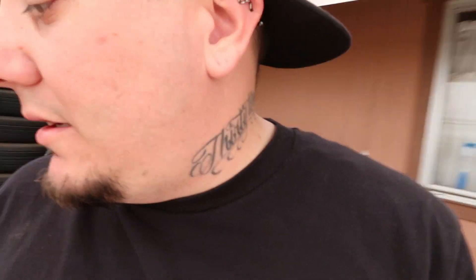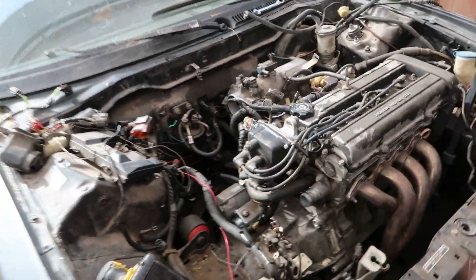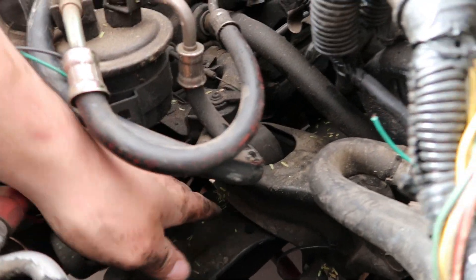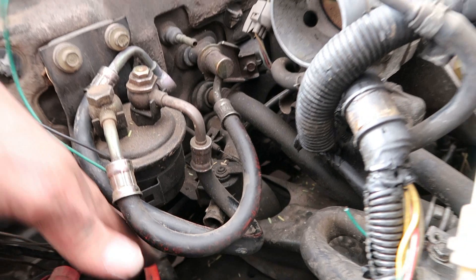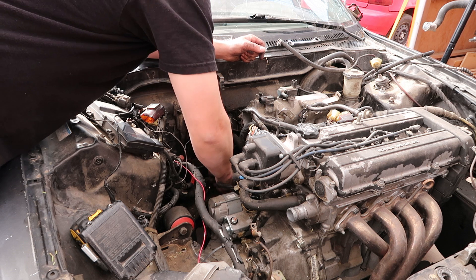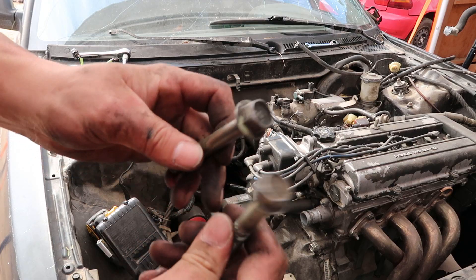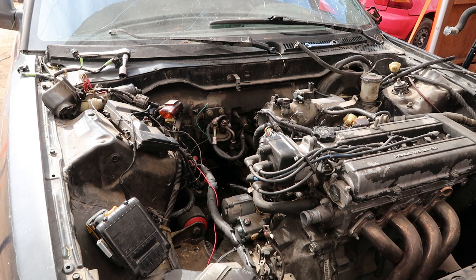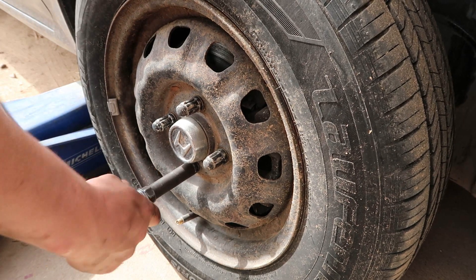Everything on top is disconnected. The only thing I want to do before jacking the car up is get that one bolt on the T-bracket — the one that goes through the mount — while the car is still low. Then we'll jack it up and get the wheels off. I got two T-bracket bolts out. Almost forgot to crack the lug nuts loose first.